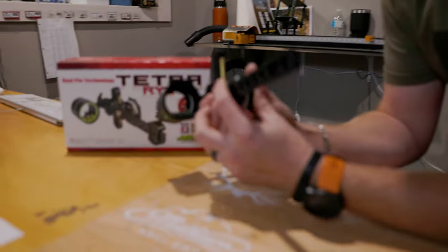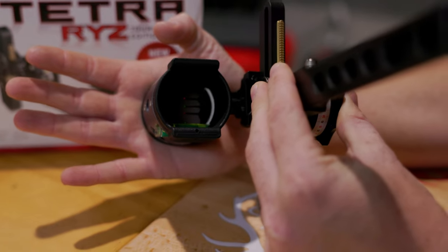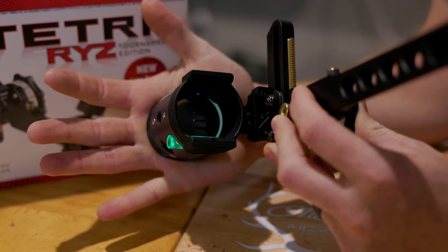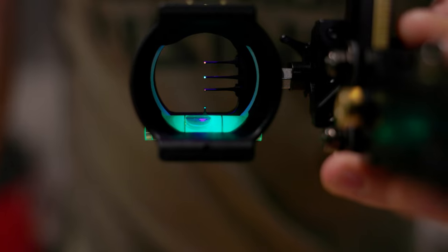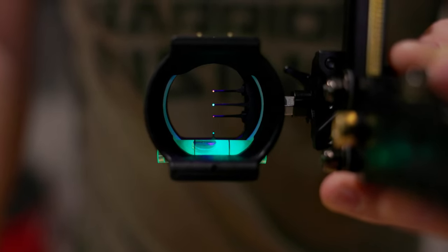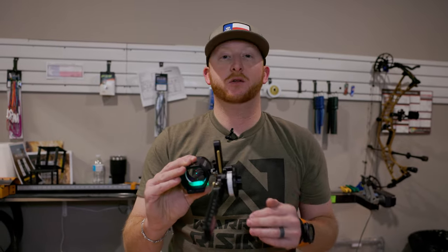Now onto the UltraView scope itself. UltraView knocked this one out of the park thinking about the hunter. A lot of their sights have the single pin, double pin, or even the target kit, but this is a perfect sight for the hunter. Still with the light technology that UltraView is known for — where you can dim it, make it brighter, however you like. They were thinking about the hunter by giving you two pins in the 19-thousandths diameter up top and in the middle — that's your top red and middle green. Then it slims down to the 10th diameter for the third pin.